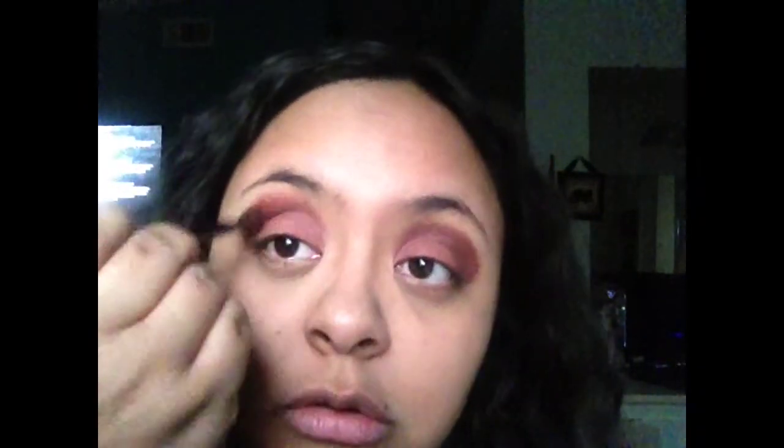I'm content with the way it looks right now. Grab a big fluffy brush and just go all over your eye and blend the colors together — just use it all over your eye.